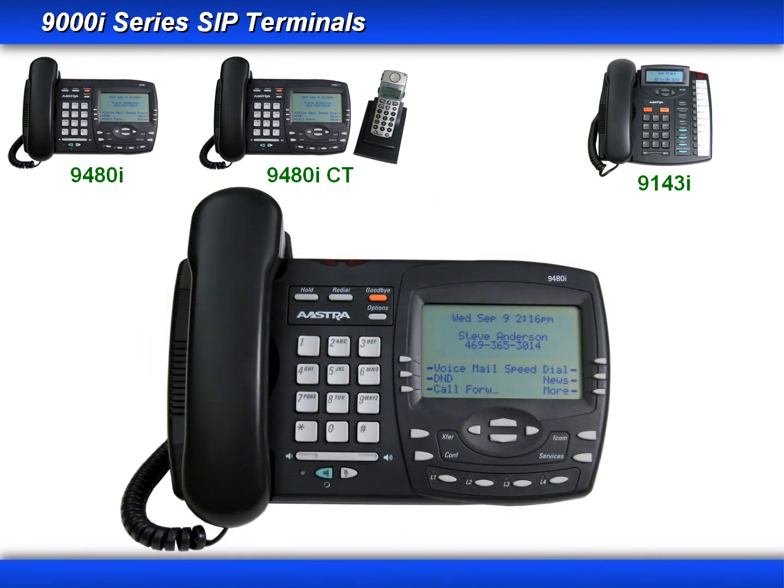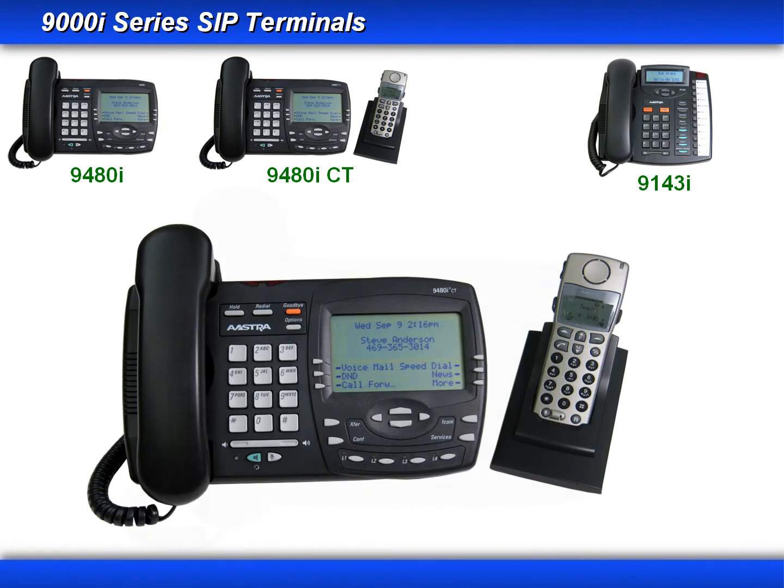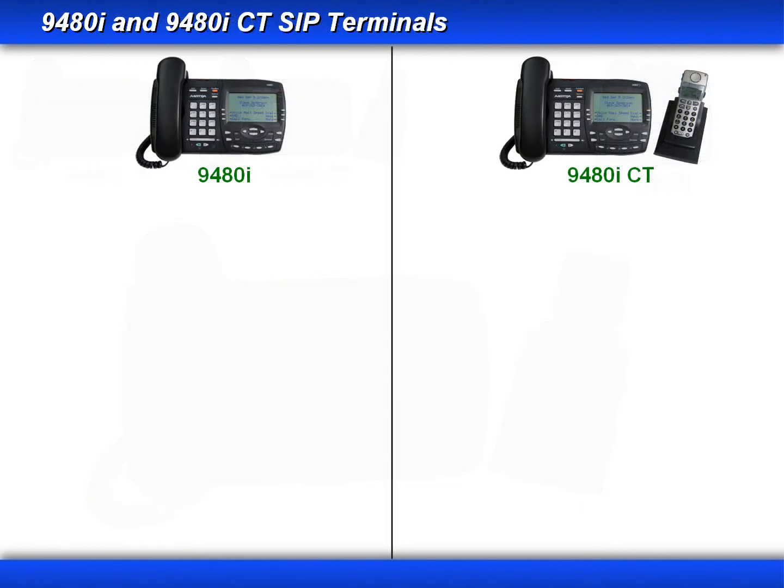That's a look at the 9480i. The 9480i CT supports the same features as the 9480i, plus it supports the mobility option.